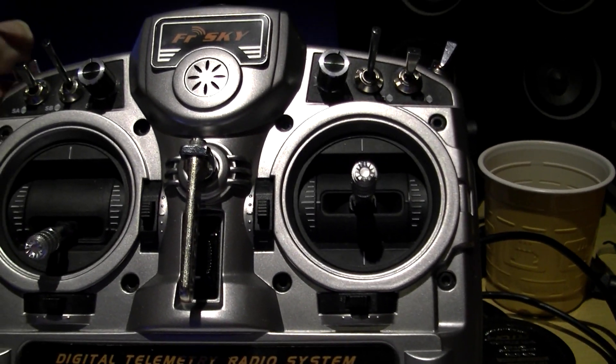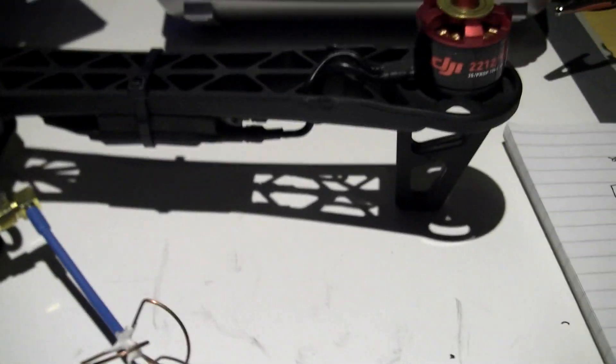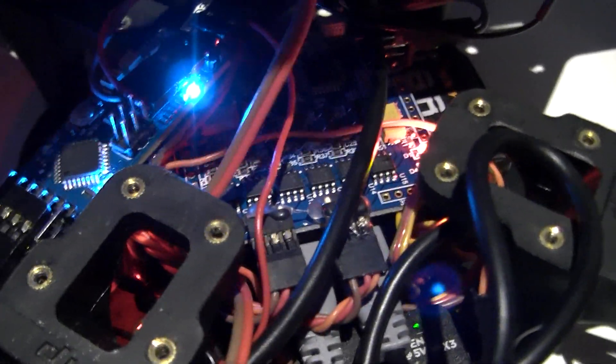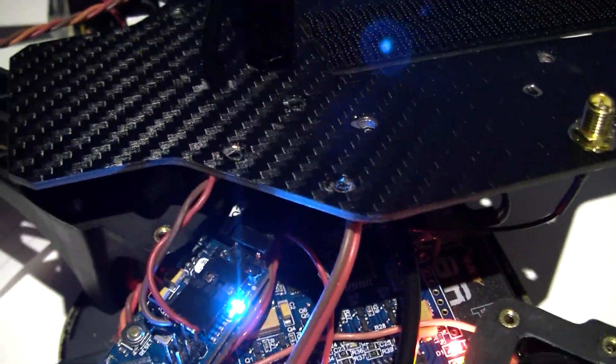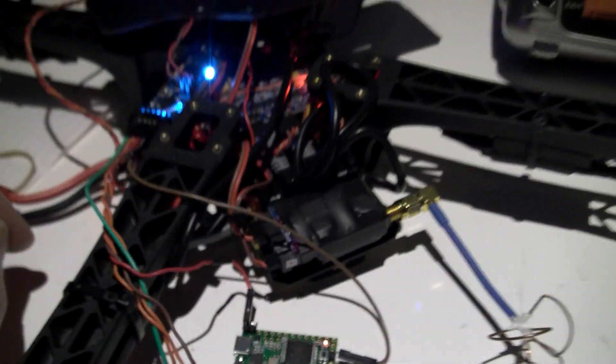I've also changed stabilization, GPS stabilization on, manual on — and I've got all new sounds on here as well: failsafe on, failsafe off. So there you have it — it's all now working. I've just got to get all of that into there. The board you can see in the bottom here is the brushless gimbal board, so I've got some cramming in to do, but I think it's been worth it.